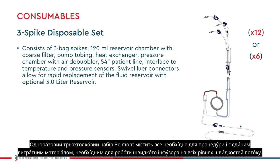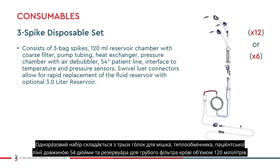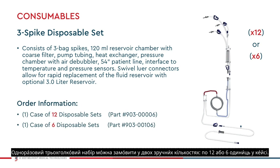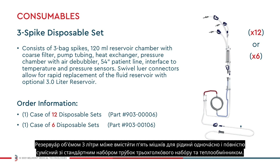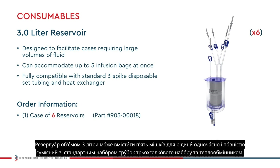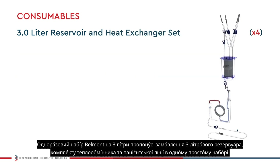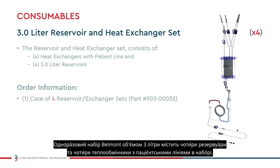The Belmont three spike disposable set contains everything you need for a procedure and is the only consumable required to operate the rapid infuser at its full range of flow rates. The disposable set consists of three bag spikes, a heat exchanger, a 54 inch patient line, and a 120 milliliter coarse blood filter reservoir. Quick connections below the reservoir allow for easy and rapid replacement with the optional three liter reservoir. The three spike disposable can be ordered in quantities of either 12 or six disposables per case. The three liter reservoir can accommodate up to five fluid bags at one time and is fully compatible with the standard three spike disposable set tubing and heat exchanger. The reservoir can be easily installed before or during a procedure in replacement of the standard 120 milliliter reservoir. The Belmont three liter disposable set offers the convenience of ordering the three liter reservoir, heat exchanger set, and patient line in one simple kit, and contains four reservoirs and four heat exchangers with patient lines per case.